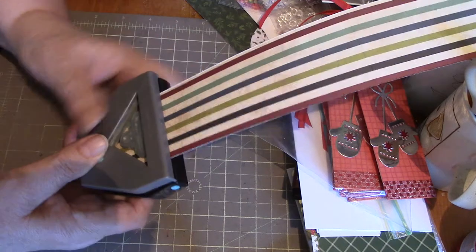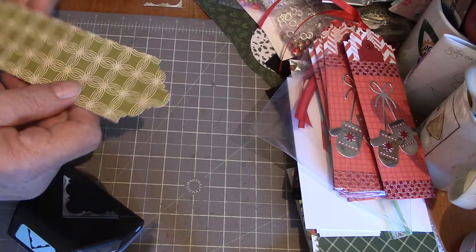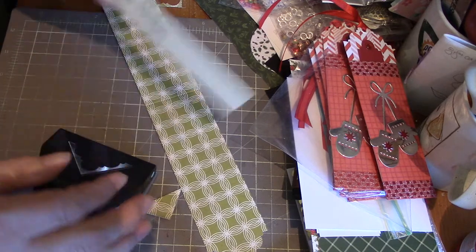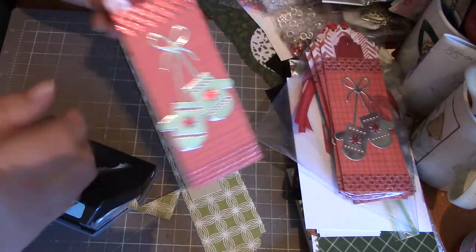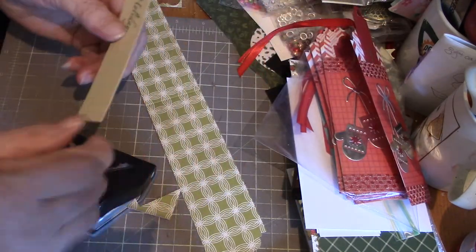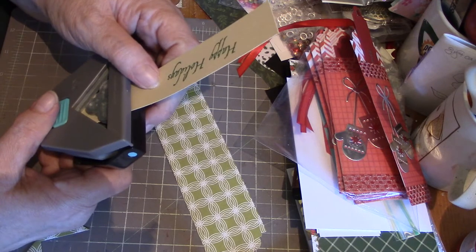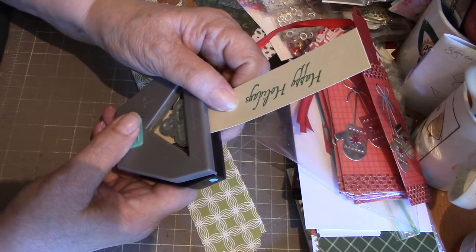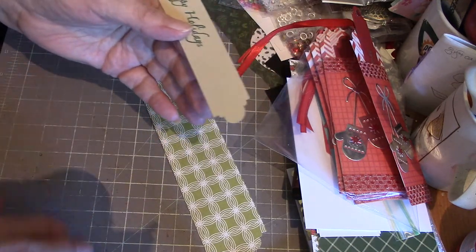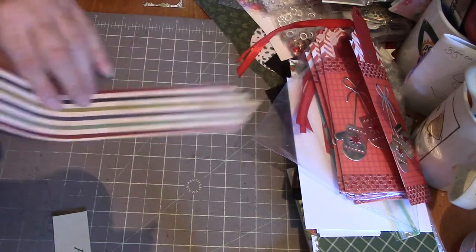Snap that off — so that gives you a fancy end. Then punch the end on the tag that slides inside as well. The hardest part is getting it lined up. There we go — that gives you your fancy end, and you've got your score line at five inches.